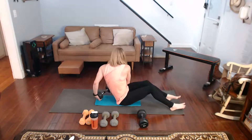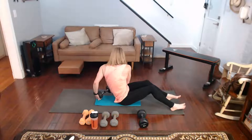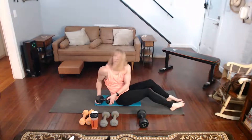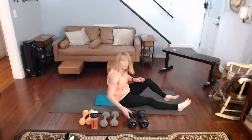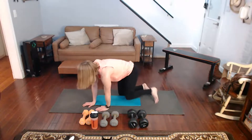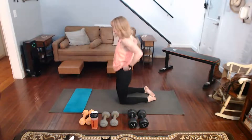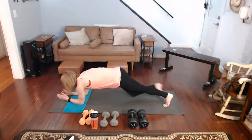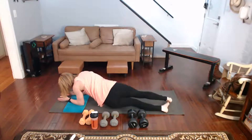10 seconds. Almost there. 3, 2, and 1. Plank position — the plank rows. Roll it, or twist it, whatever you want to say.